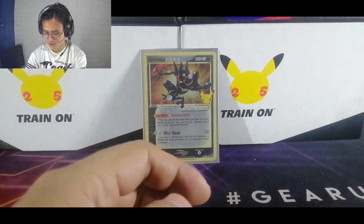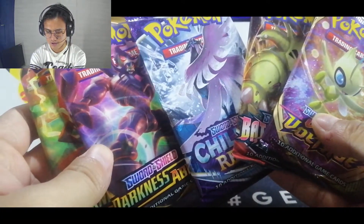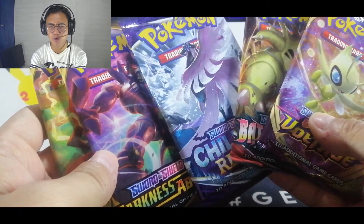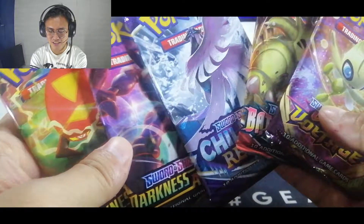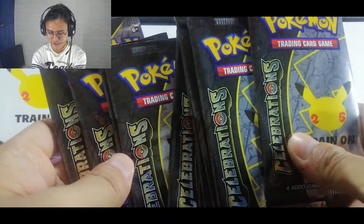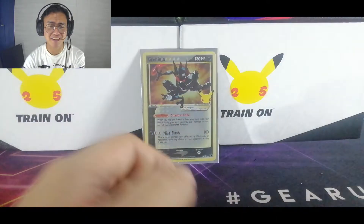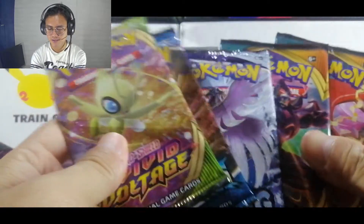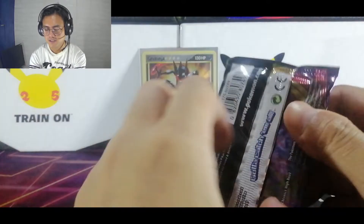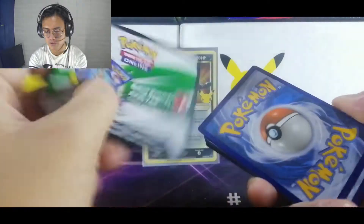A few moments later — as always we have five Elite Trainer TCG booster packs and ten Celebration packs. Just like the same drill, we're going to open the booster packs that are not Celebration first. First pack — white code, there we go.